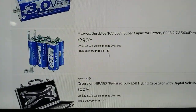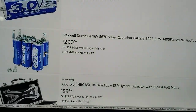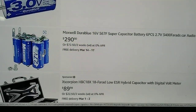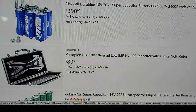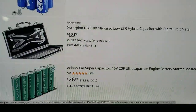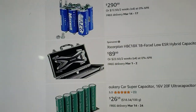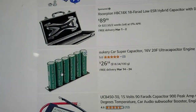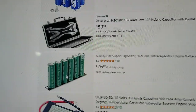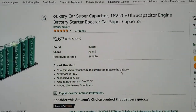You can totally replace your car battery, but you need to buy a battery box from Walmart or somewhere to protect it. This 18 farad one I've never had before — it looks small. You can put it in a motorcycle or use it as a cheap option for a car. I think it will work fine and help your car jump start easily.